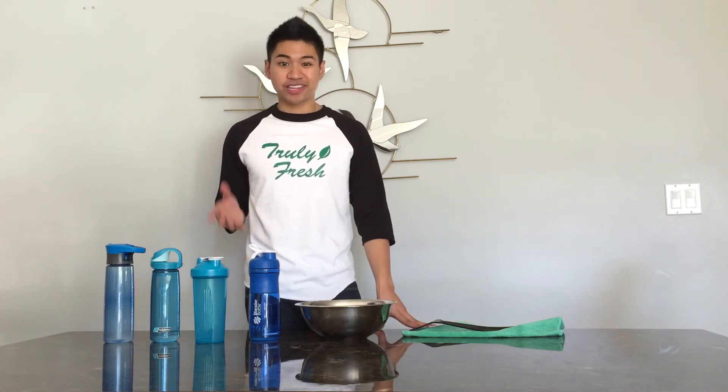Then go to phase two — soap and water, wipe it all down. The most important part is that you let them air dry when they're done. Especially after phase two and phase three, you have to let it air dry, because if you leave them wet while storing, they're going to start to smell again.